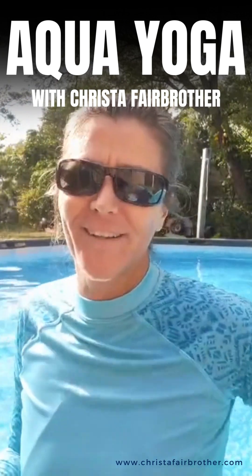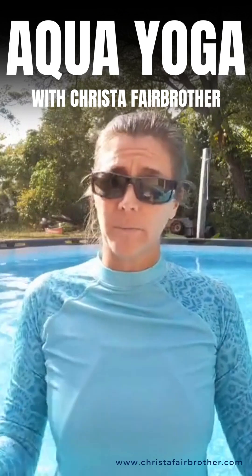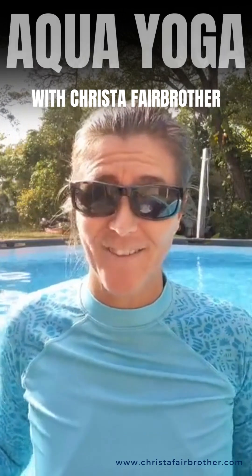Good morning, fellow pool lovers. Welcome to the pool on this sunny day. I wanted to share a couple of easy aqua yoga poses with you today — warrior two and triangle pose. My name is Krista Fairbrother. I'm an internationally recognized aqua yoga coach and trainer, and I help regular people learn how to do aqua yoga in the pool. If you're a professional, I also help you learn how to teach aqua yoga in your community. I'm also the author of Water Yoga, which was released last year.